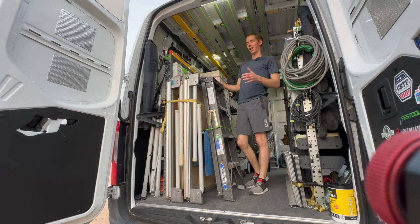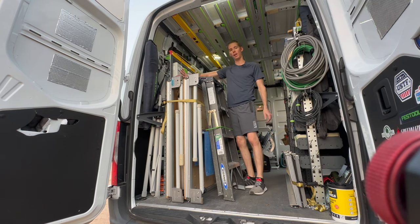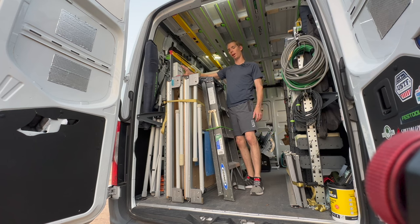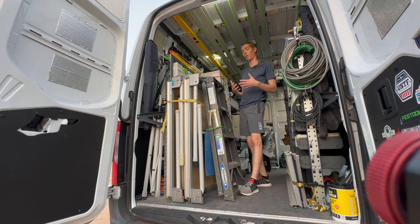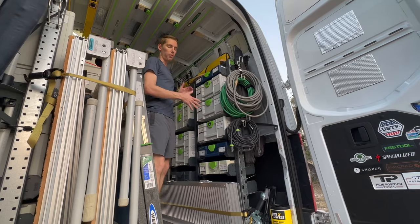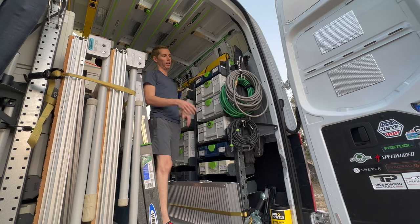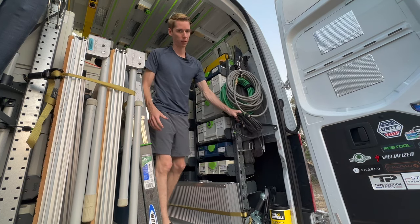There are certain things in the van I may not necessarily pull out in this video. Things back here such as the track saw and routers do not come out unless the tables come out first — that's just something I found in my workflow. On the other side you'll mainly see sustainers and an array of other items such as all my air hoses and a couple of extra Festool plug-it cables.